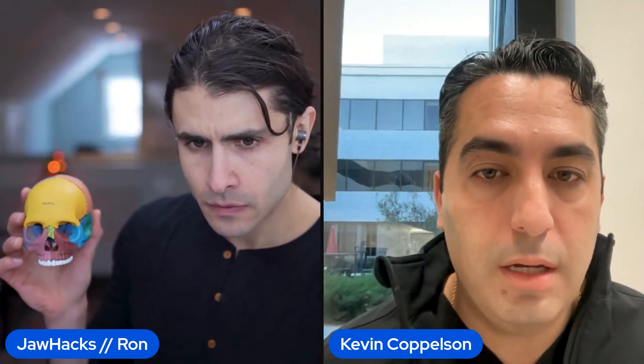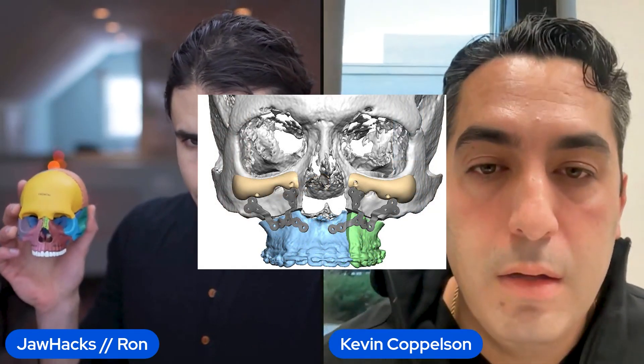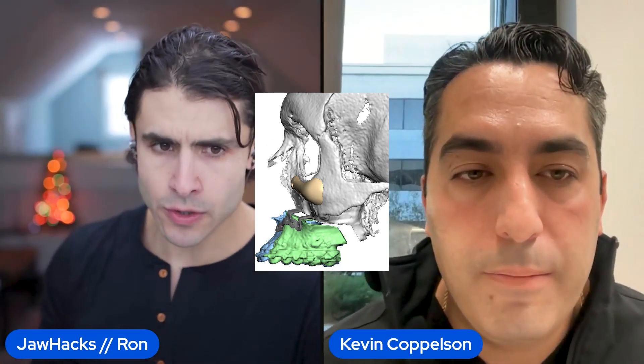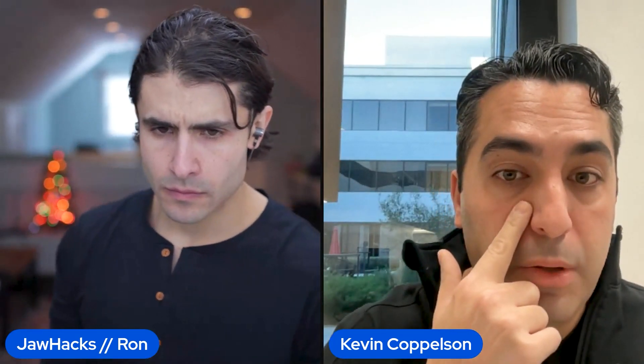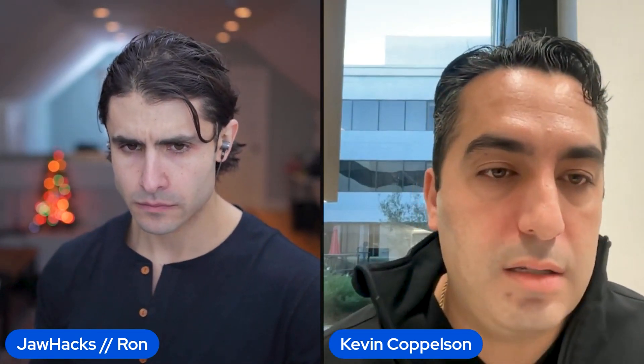It depends on what kind of implant I'm designing. The infraorbital ones are literally right below the orbital rim. Sometimes I'm designing more malar implants to go more in the zygomatic area — it really depends on where you're designing them and which part of the plate you'll engage. Generally, the maxillary plates will have some component along the piriform rim and some on the zygomatic-maxillary buttress area, and you can design the implant to fit along the plate accordingly.